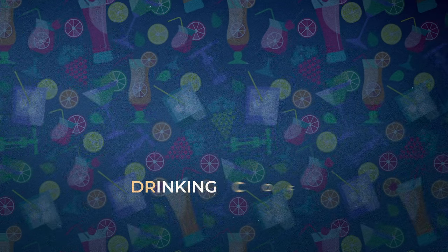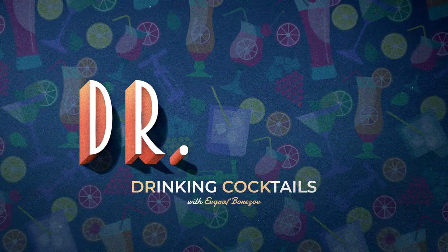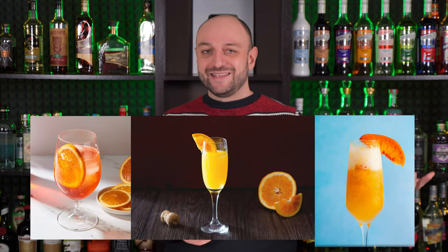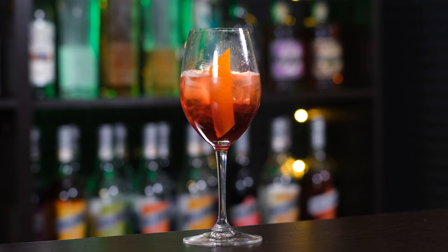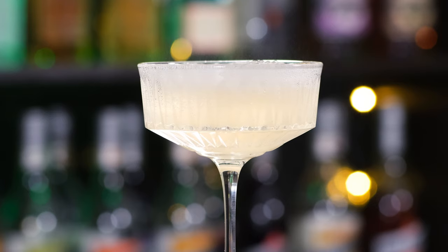New Year is right around the corner and it's hard to think of a better time to make cocktails with sparkling wine — the bubbly elixir that turns any occasion into a celebration. There are plenty of cocktails with sparkling wine to choose from, but I didn't want to make the obvious Aperol Spritz, Mimosa, or Bellini. It would be too easy and uninspired.